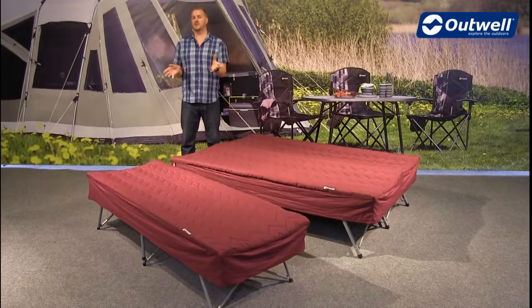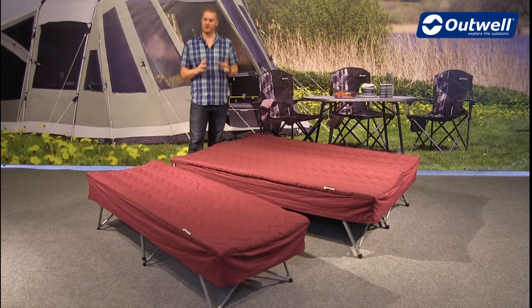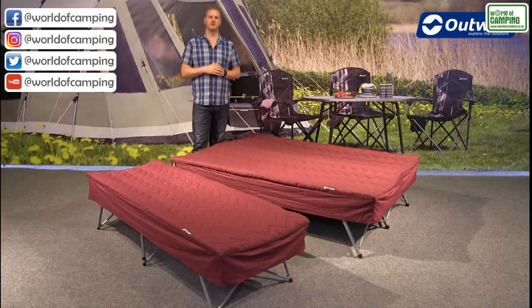Welcome to Outwell and to our Centipool single and Centipool double camp bed sleep systems. You can see here that they are available in two different sizes, but what I want to do is talk you through all of the features and all of the components that make these camp bed sleep systems, and I'll do that with the single. Everything I talk about with this is of course replicated in the double version.